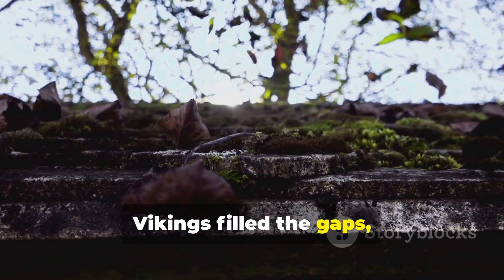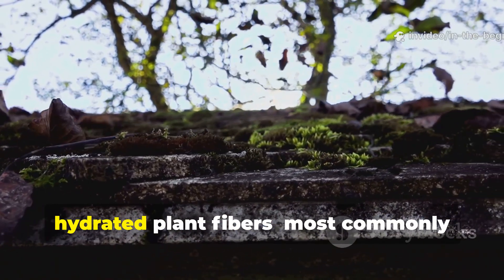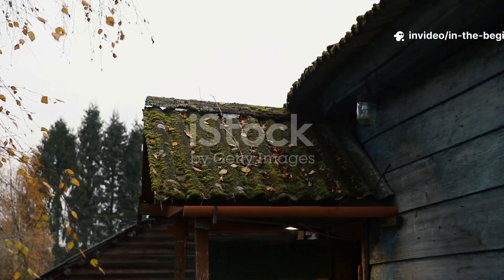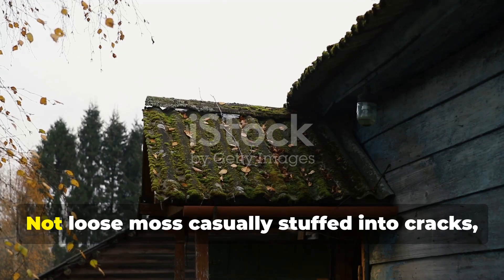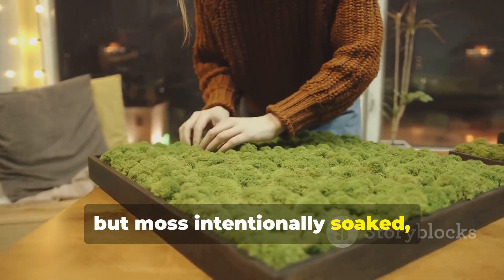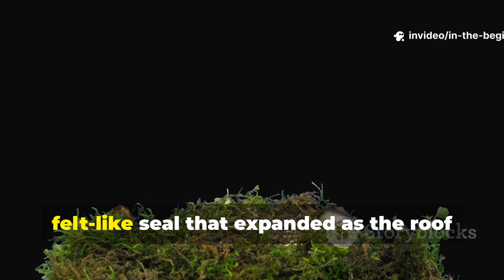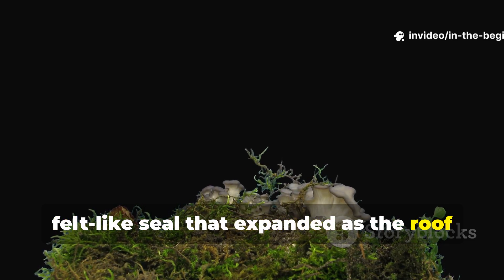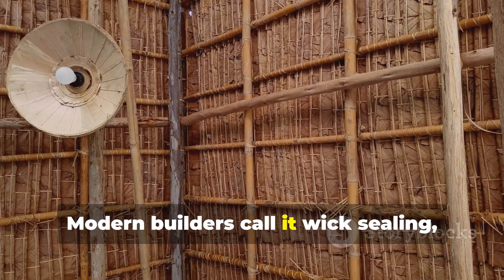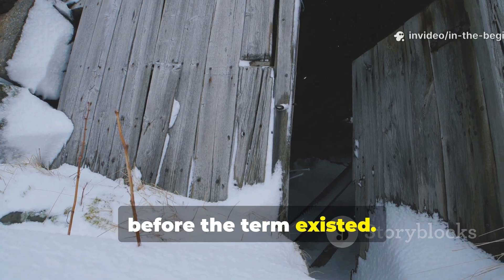Vikings filled the gaps, seams, and tension points with compressed, hydrated plant fibres — most commonly sphagnum moss. Not loose moss casually stuffed into cracks, but moss intentionally soaked, squeezed, and packed until it formed a thick, felt-like seal that expanded as the roof absorbed moisture. Modern builders call it wick sealing, but the Vikings mastered it centuries before the term existed.